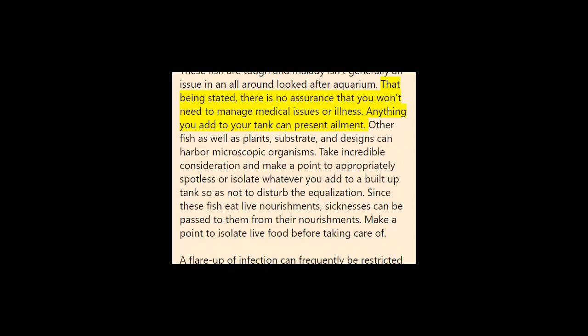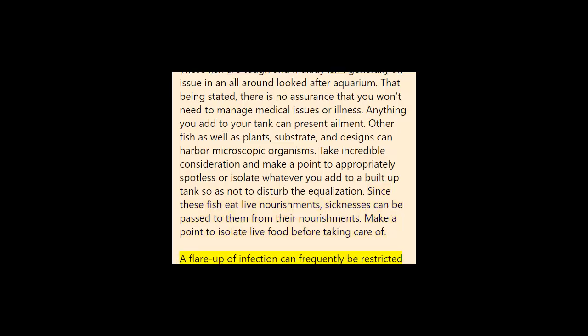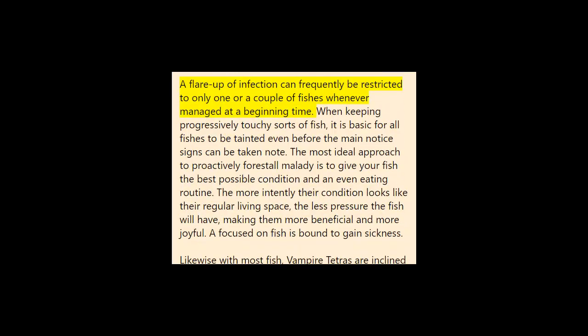That being said, there is no guarantee that you won't need to deal with health issues or illness. Anything you add to your tank can introduce disease — other fish, as well as plants, substrate, and decorations can harbor bacteria. Take great care and make sure to properly clean or quarantine whatever you add to an established tank so as not to disturb the balance. Since these fish eat live foods, diseases can be passed to them from their food — make sure to quarantine live food before feeding. An outbreak of disease can often be limited to just one or a couple of fish if dealt with at an early stage.